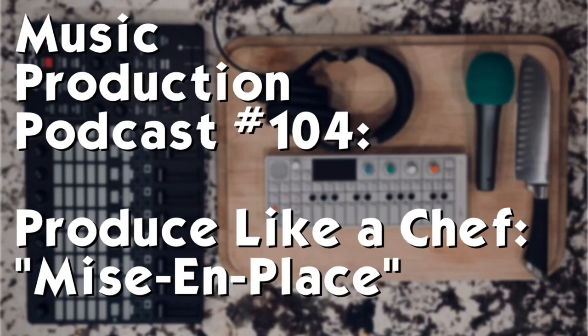Welcome to the Music Production Podcast. I'm your host, Brian Funk. Thanks a lot for joining me today on the show where we talk about all things making music, from the philosophy to the technique to the nitty gritty of instruments and sounds and samples — whatever you name it, we're free to talk about it here.